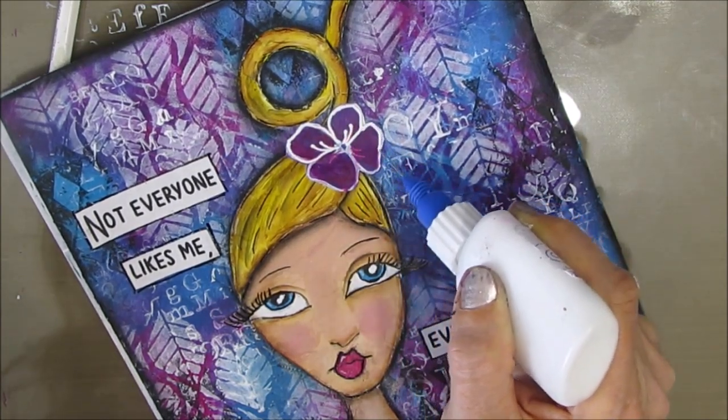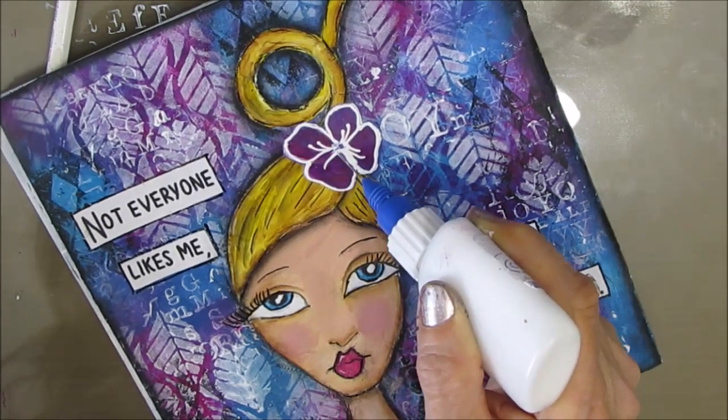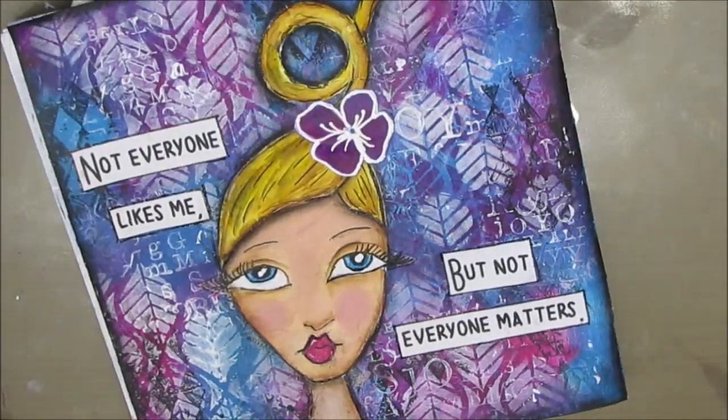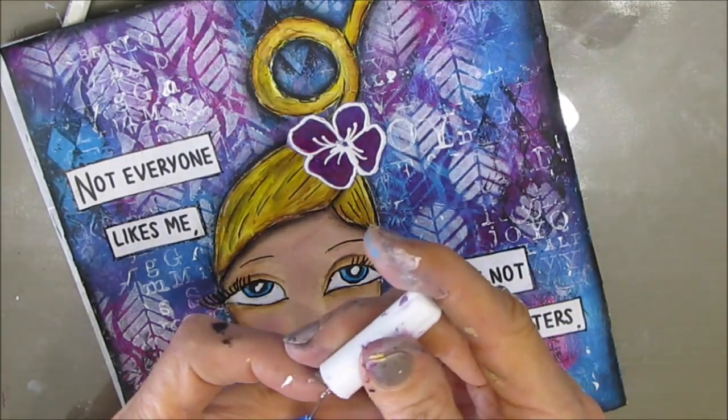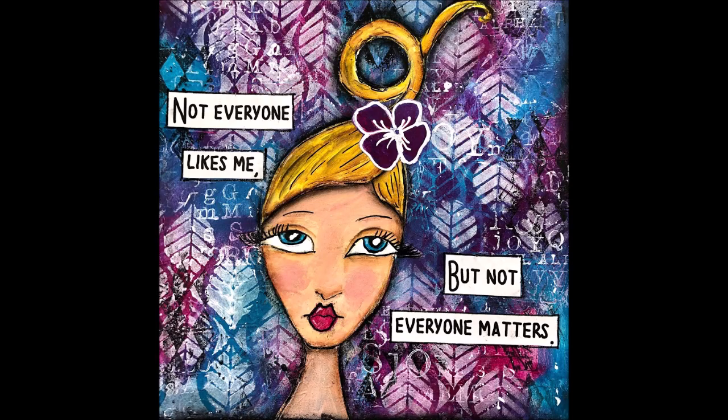I grabbed my fine line applicator bottle and I'm just putting in the white lines — when I painted over it I lost some of that detail. Thank you so much for joining me — give me a thumbs up! If you know of any great videos where they do faces, give me their names below — I'd love to see them. Until next time, go get creative!